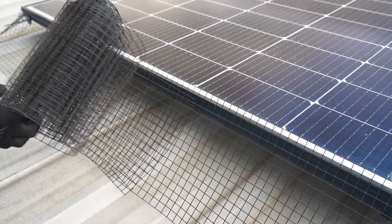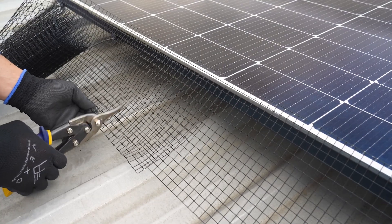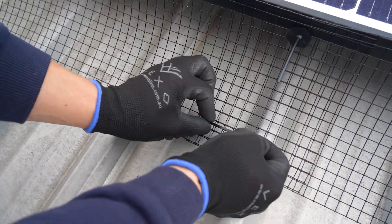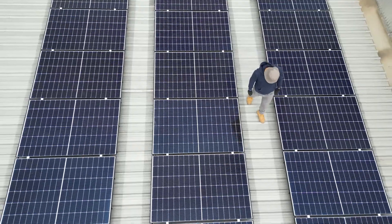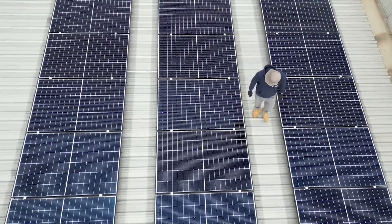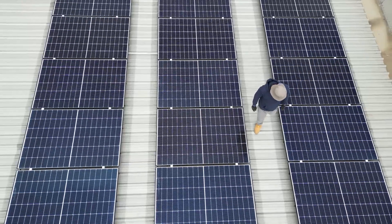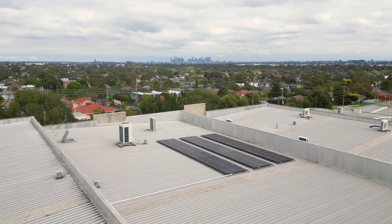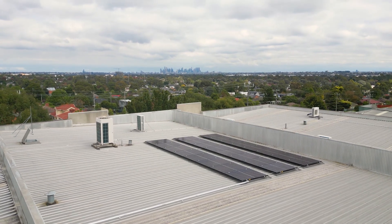Join separate pieces by overlaying approximately 5 to 10 centimetres and fix using a fastening clip as well as zip ties. Perform a final inspection to ensure the perimeter of the solar array is completely protected. Vexo Solar Guard mesh ensures pigeons and other feral pests don't nest under your solar panels.